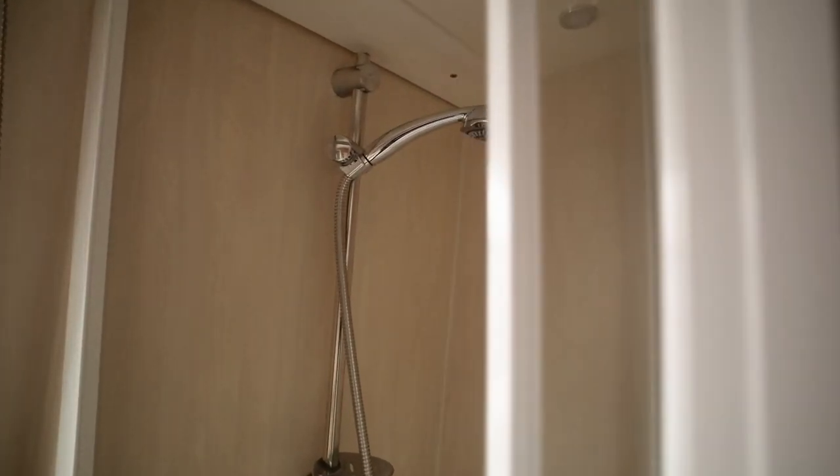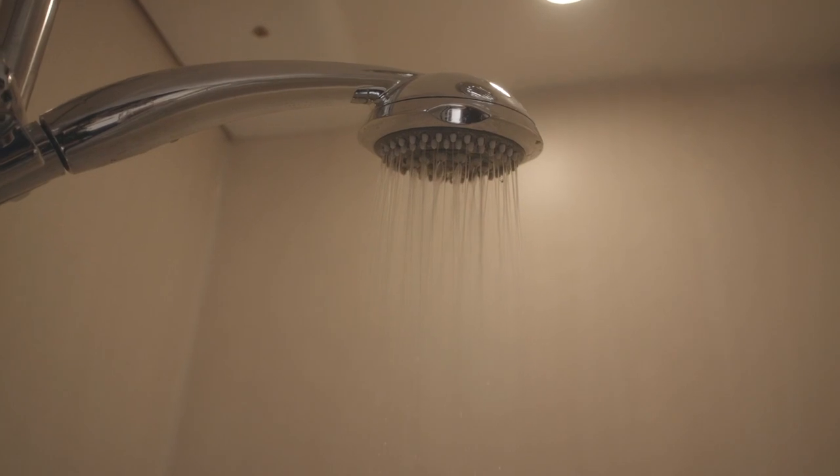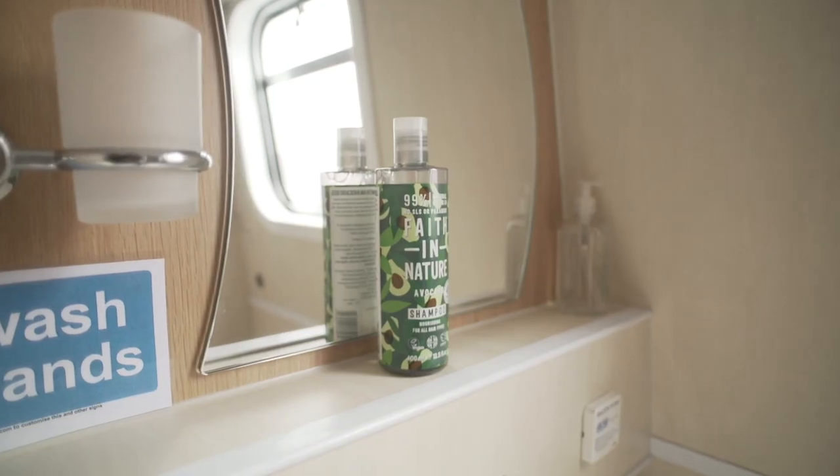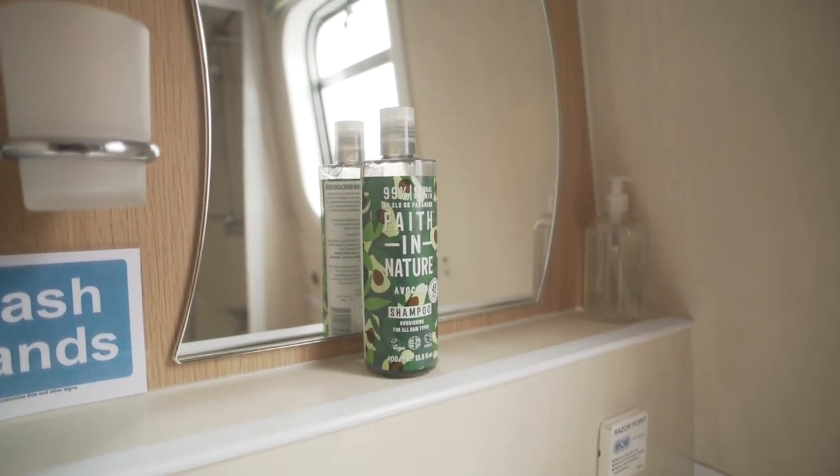All bathrooms have a fitted shower with a standard mixer system like you have at home. However, whenever you're using the shower, the shower pump has to be switched on to clear the water from the shower tray. The wastewater outlet from your sink and shower is allowed to flow straight into the waterway. To help keep the water as healthy as possible, we recommend using environmentally friendly detergents and hair products.